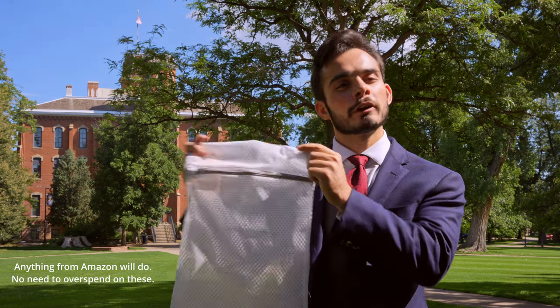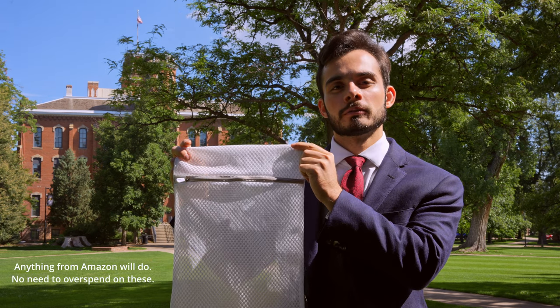Laundering: ideally hand wash. Realistically, cold wash inside out on a delicate cycle with a mild detergent. Try laundry bags too — they'll help protect your socks during the wash cycle. And hang dry. I know it's annoying, but a dryer will shrink your socks and reduce their lifespan, if not outright damage them.